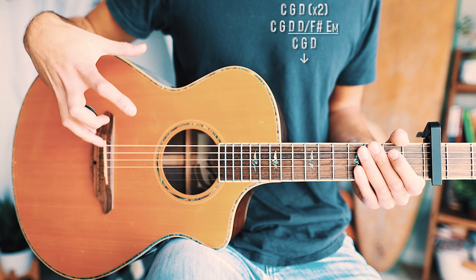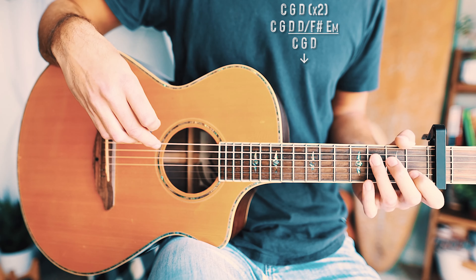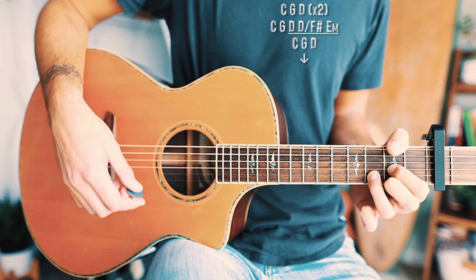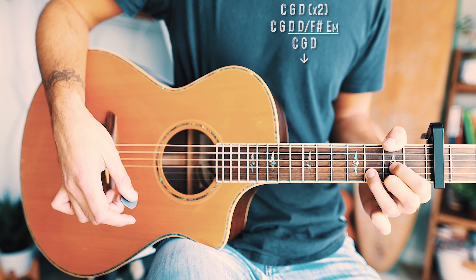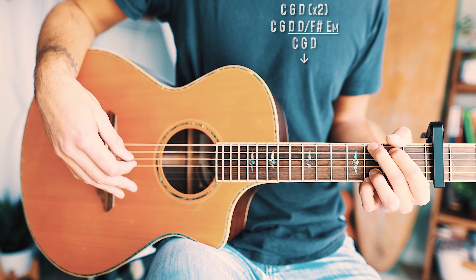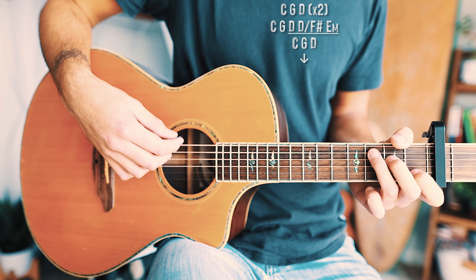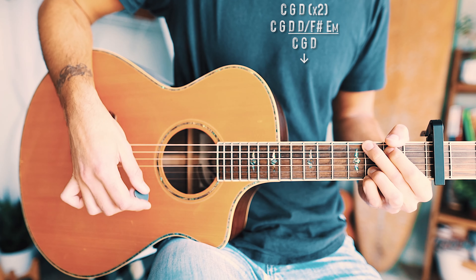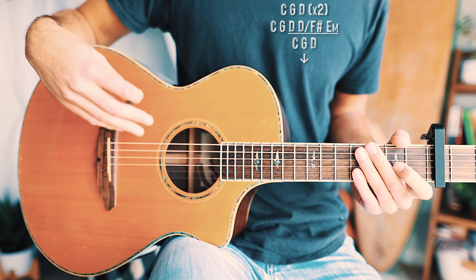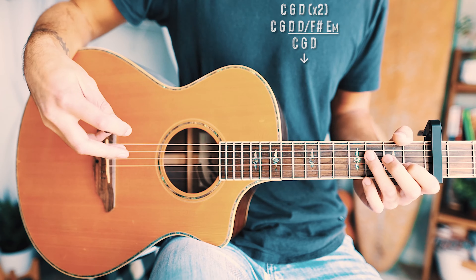For the pre-choruses and bridge, we have a long chord progression with a very easy strum pattern — just single down strums. The chord progression goes: C, G, D; then C, G, D again; then C, G, and a walk-down of D, D over F sharp, E minor played for half a measure each; then C, G, D one last time, which leads into the chorus. The only tricky part is getting the timing right, so I'd recommend playing along with me or with the song.